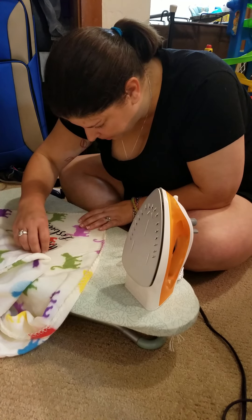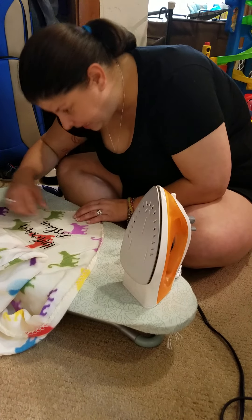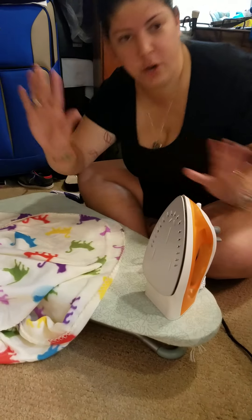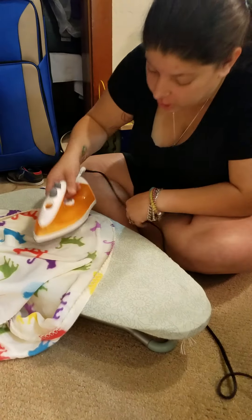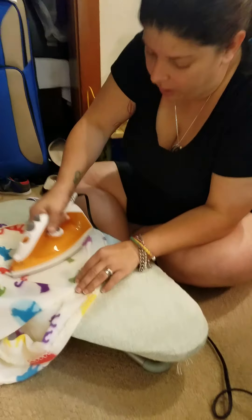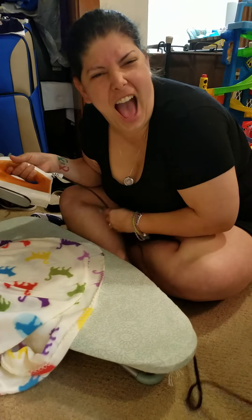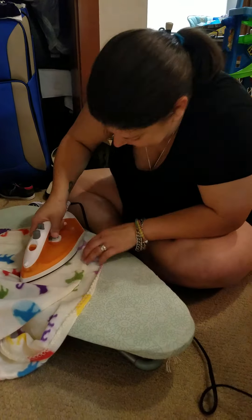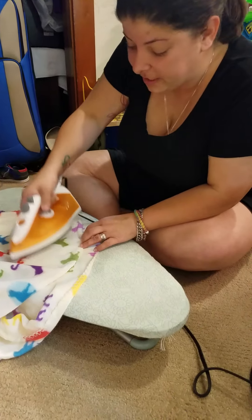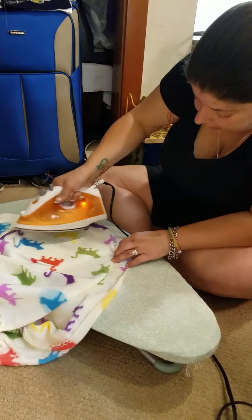Oh, that didn't do it — wait, it did a little! I'm regrouping. It was the U. All right, some of it stuck, so I guess I just didn't heat some of it enough. I'm just going at it.